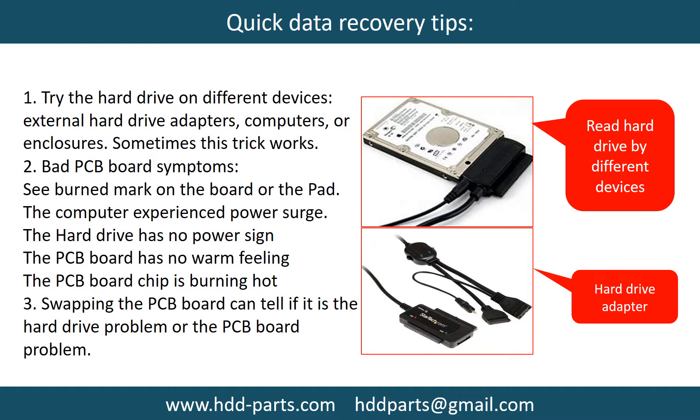There are some simple ways to recover data from a hard drive. One of them is to try to read the hard drive by different devices, like different external hard drive adapters, computers, or enclosures. Because different devices use different ways to read a hard drive, sometimes this trick works. Another way is swapping the hard drive PCB board, which can fix problems caused by the PCB board. There is a cost in swapping the PCB board, but it is way cheaper than sending the hard drive to a data recovery firm.